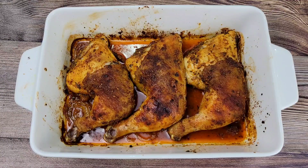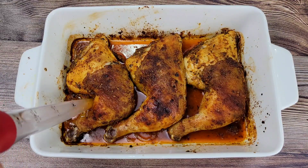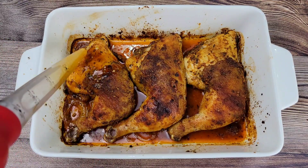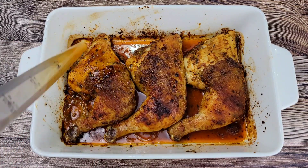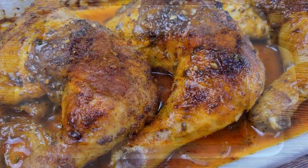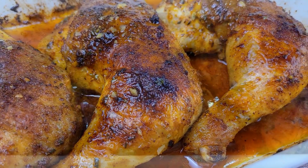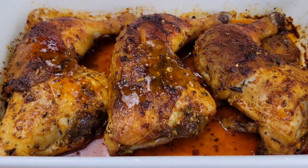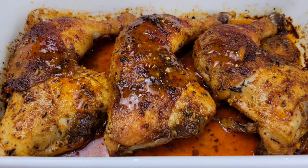And here we are — scrumptious roasted chicken. The onions in there are so tender and they flavored the juices really nicely. I love the color on this because we added a little more paprika. I turned on the broiler briefly at the end, and that added even more color to the skin.